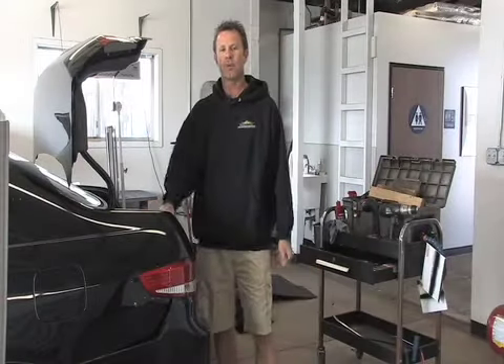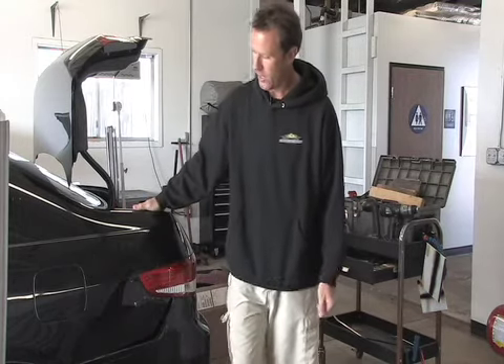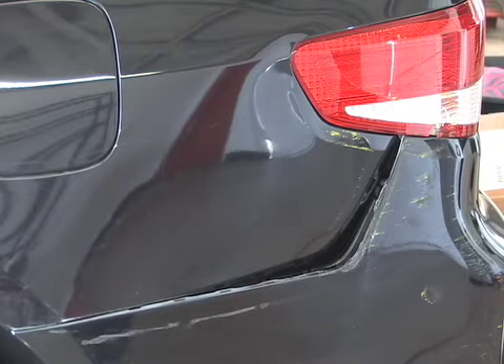Hey, this is Jeff over here at Beach City's Paintless Dent Removal. We're going to take dent repair to the next level. We got a Honda Accord here with a big dent in the quarter panel, as you can see right here — pushed in about an inch and a half, two inches.